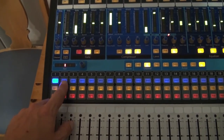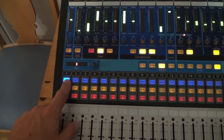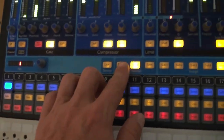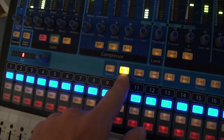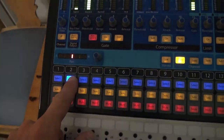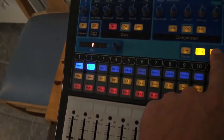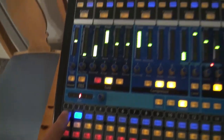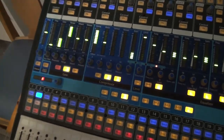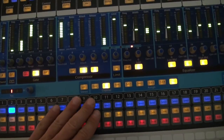Let's say I really liked the settings I had for a particular mic on this channel — I could go copy and then toss that over there, and all of a sudden I have the exact same settings for that channel. It really is really, really quick — it's a really great board.